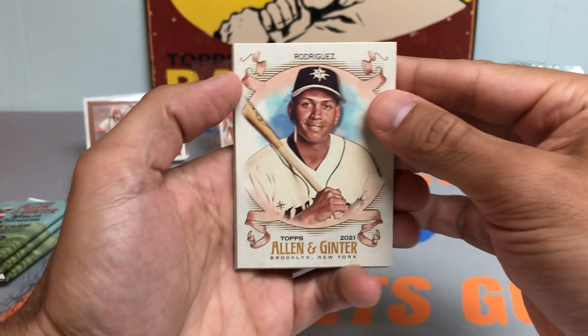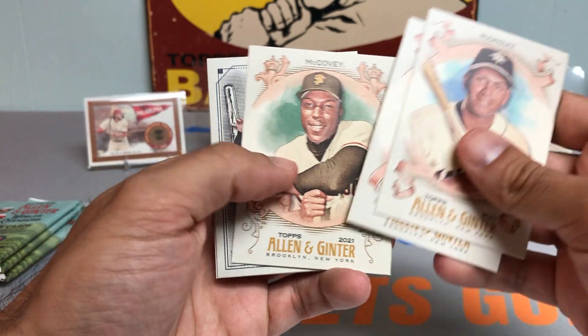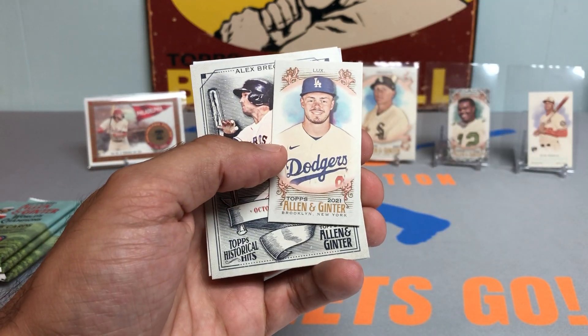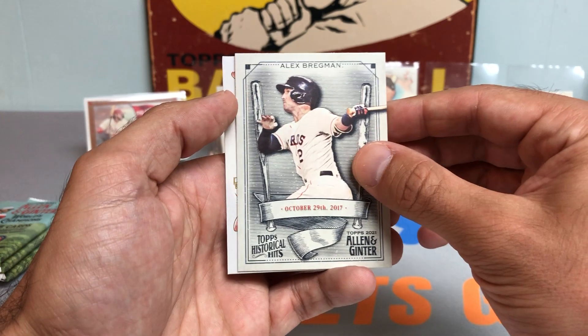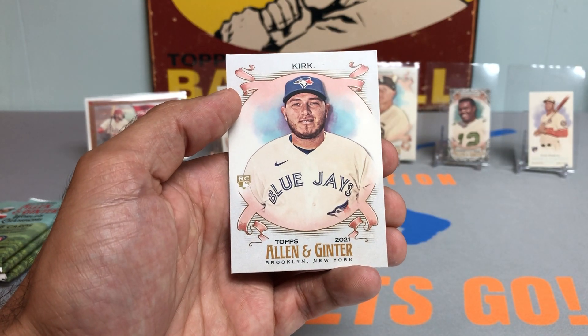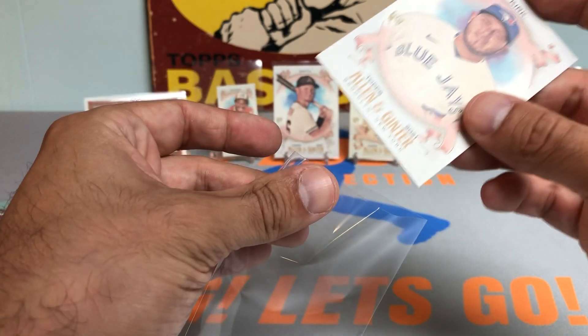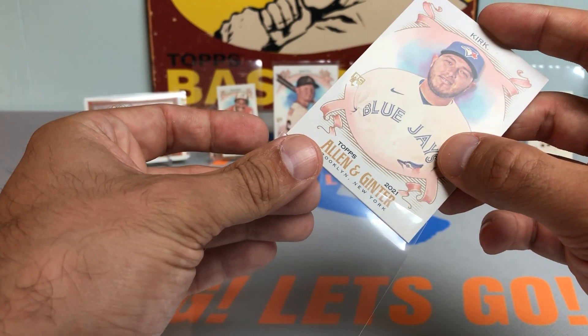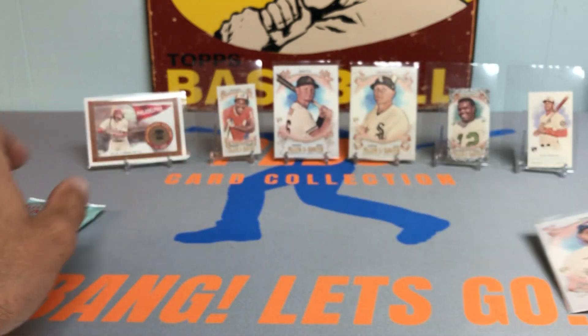Off the top we got an A-Rod, Marquez, McCovey, and a Gavin Lux mini — that's going to be the regular back. Got an Alex Bregman and an Alejandro Kirk rookie card. Pretty solid — I think he got traded, I forget what team, but he's a really solid catcher and still very young.